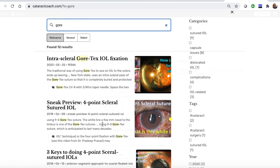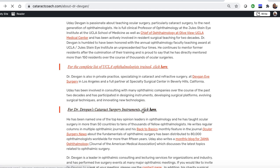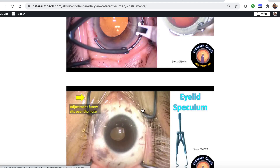You can see Gore-Tex lenses and more. You can look up About Me — there's a link that has my surgical instruments listed, so you don't even have to ask. You can just find out for yourself — like the name of those marked forceps.